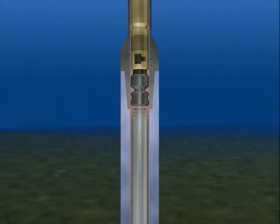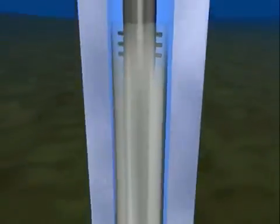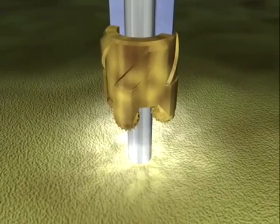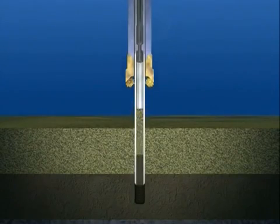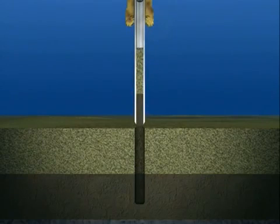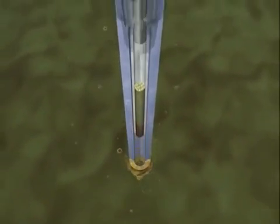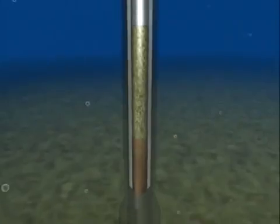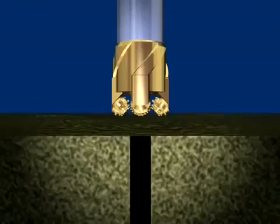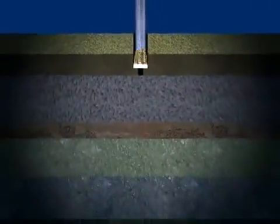Seawater is pumped into the drill pipe from the vessel to apply high pressure to the core barrel. In just one second, a 10-meter-long core is sampled. The barrel containing the core sample is pulled back up to the vessel by the wire. Then, the hydraulic piston corer drills ahead down to the next coring point.